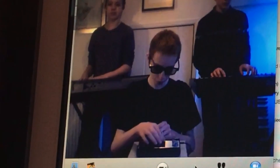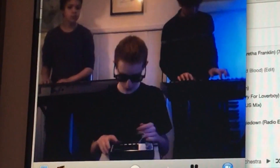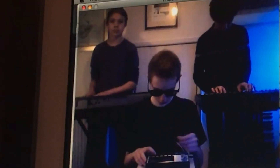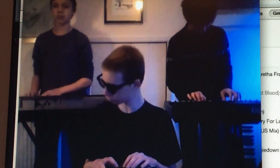Yeah, the intro's good. I like that. That's good, we're going to definitely keep that. I think I'm going to definitely do it hard, just to get a bit better.